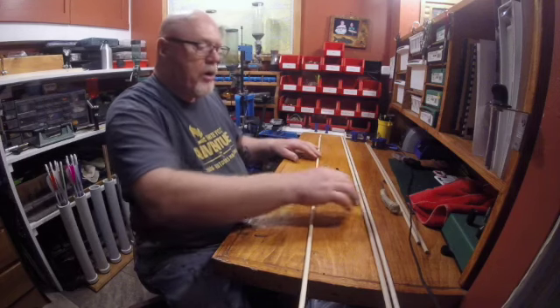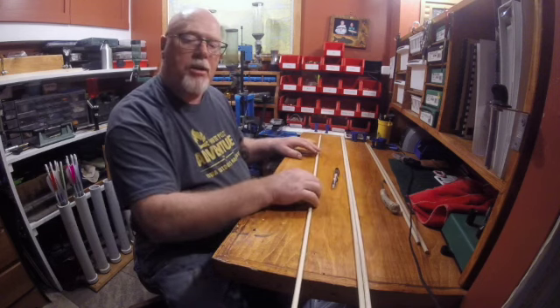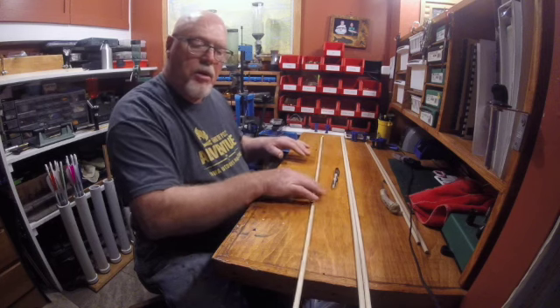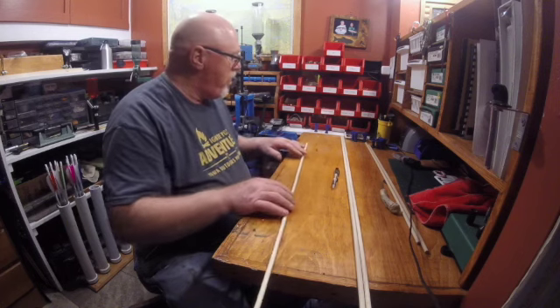So now what I have are a bunch of four foot long dowels, and I'm going to cut them down to 28 inches. Some of them are kind of not too straight, but we're going to see if we can correct that a little bit here.